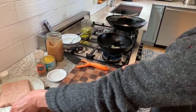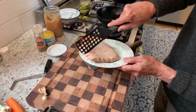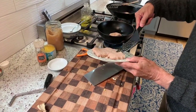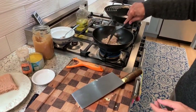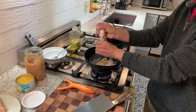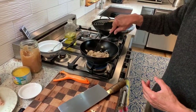Before that gets too hot, I'm going to put in about a quarter pound of this ground chicken. You can use ground pork, ground beef, shrimp, lobster, whatever you would like to do — just chop it up. This will cook pretty quickly, and I'm going to add a little bit of salt and pepper, maybe a quarter of a teaspoon. We want this to be a relatively dry mixture.